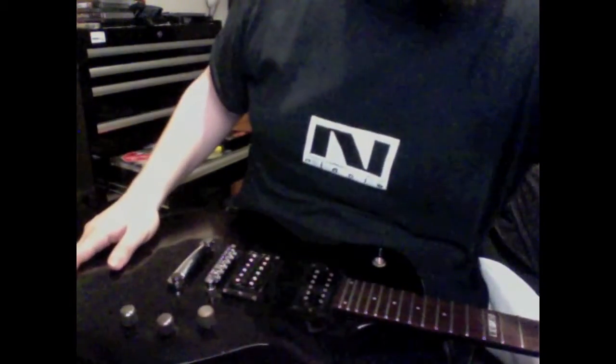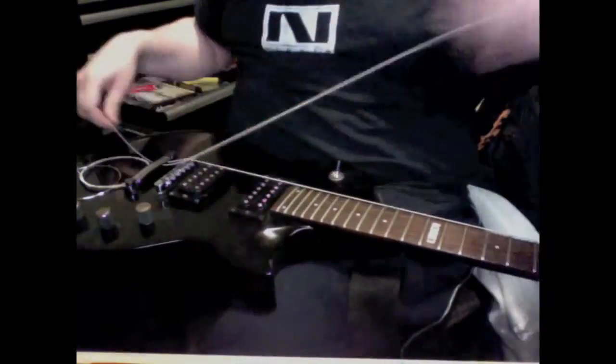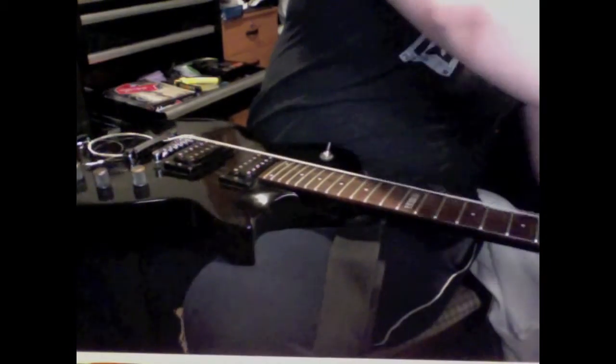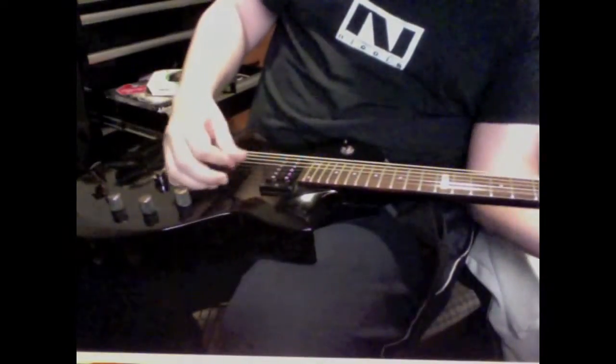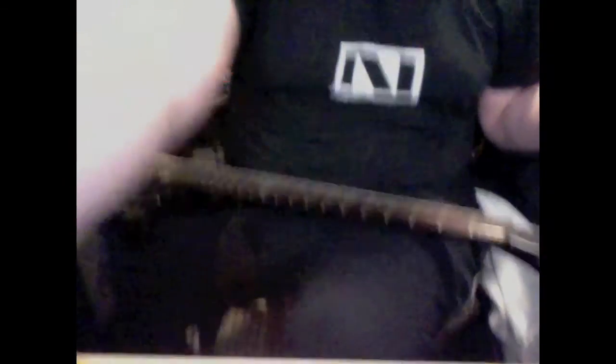Then let's put on some new strings. And we got ourselves a proper working guitar. Yeah! Next let's fine tune. Lovely.